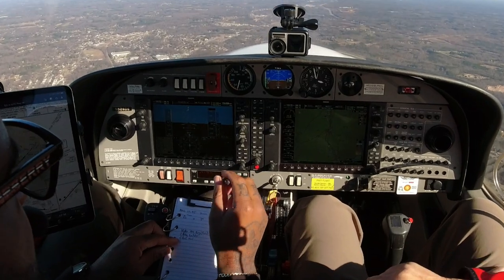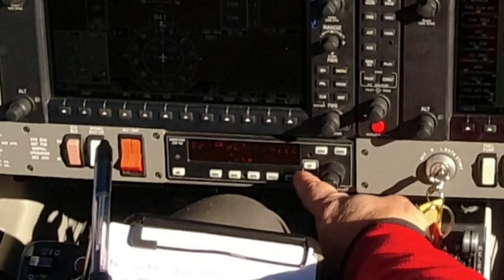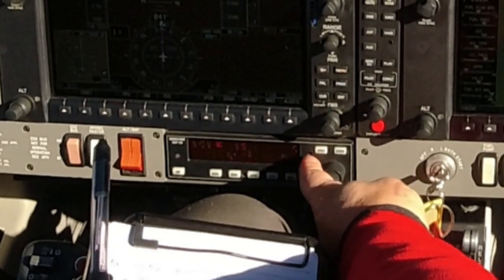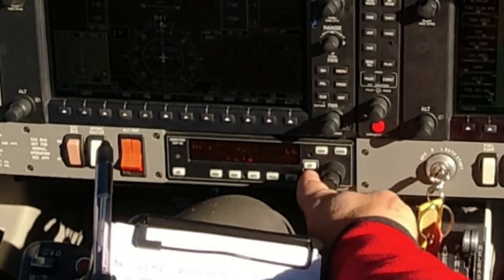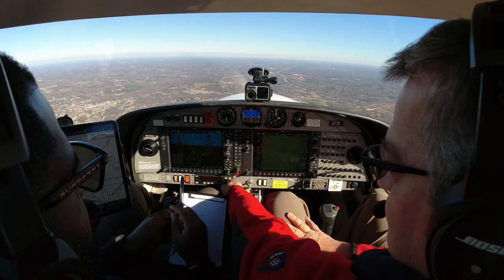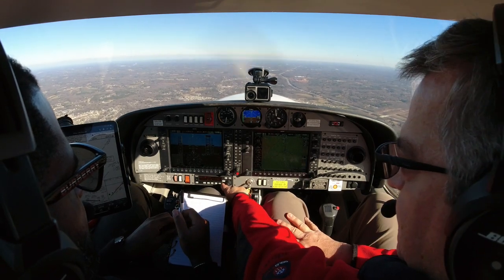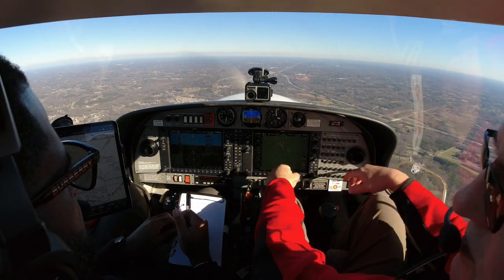Let's pull our power back to 23. Let's say they wanted us to climb to 5,000. You would first change your altitude to 5,000, then press altitude to get vertical speed. Then you can use these buttons to adjust your vertical speed — 100, 400, whatever. To get out of vertical speed mode, just go back. If we're a little high, go to vertical speed mode and tell it to go down about 200 feet a minute to re-intercept that altitude.